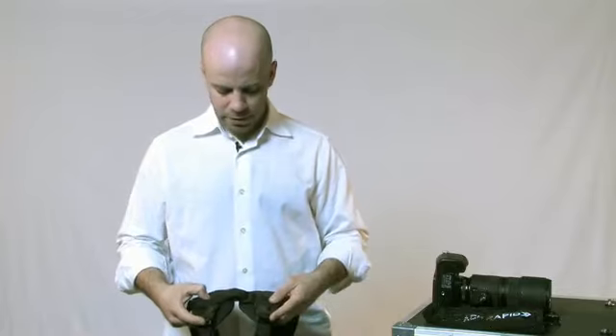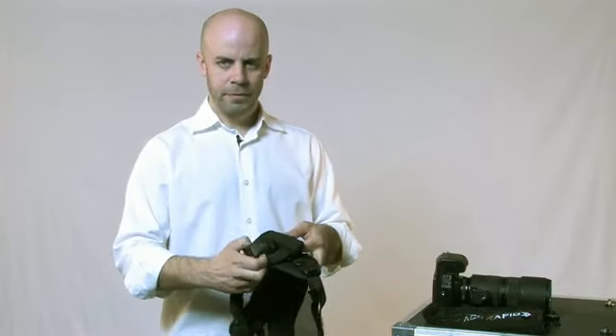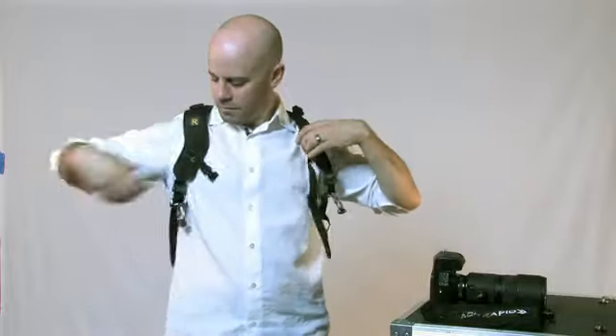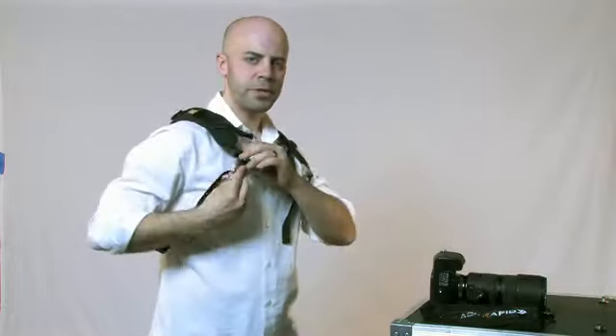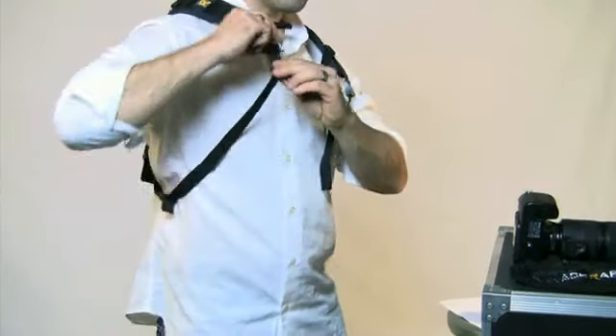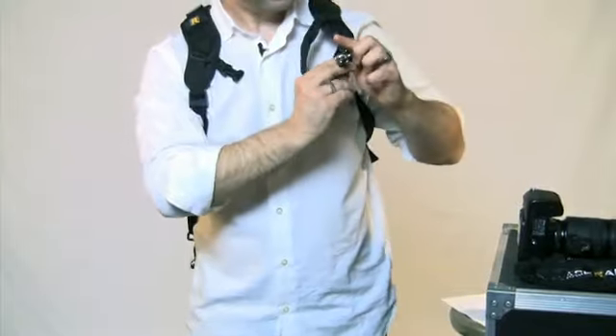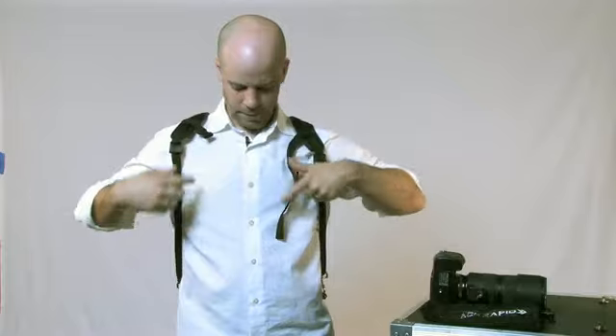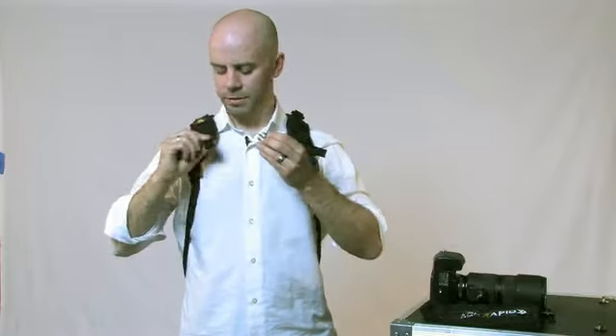Your adjustments are in the rear. Up at the top here, they're releasable. Let's put this guy on. You release the bumpers here, let the connectors fall, and you have a sternum strap across the front.